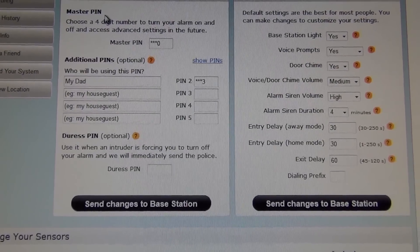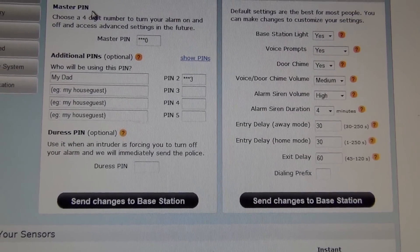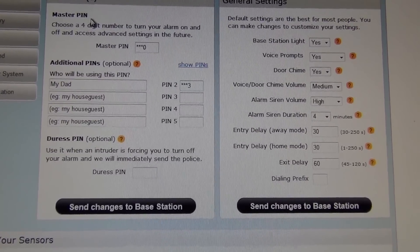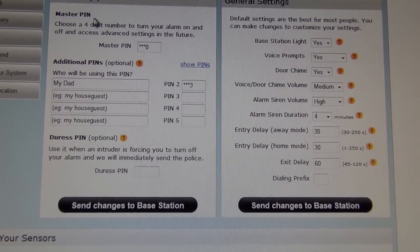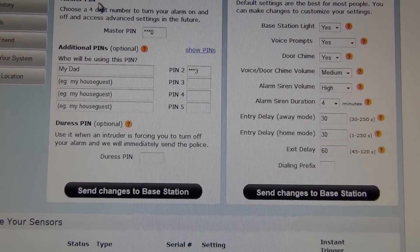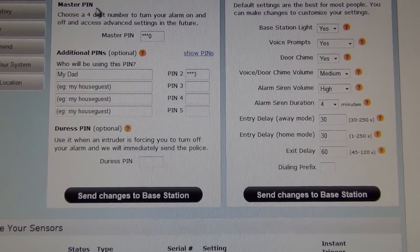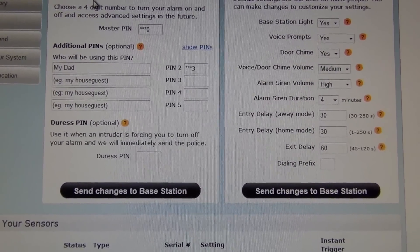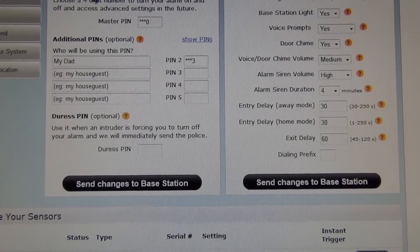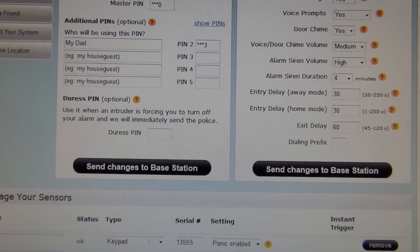Here are some other neat features on the $25 a month plan. You have your master PIN — a PIN number you choose — and you can set PIN numbers for family members such as your dad, brother, or wife, up to four people. You can also set a duress PIN: if an intruder forces you to turn off the alarm, you type this PIN in, it disables the alarm but sends a signal to the police — very cool. Other features include base station light, voice prompts (which tell you when the alarm is on, what mode it's in, door or window open), and door chime.